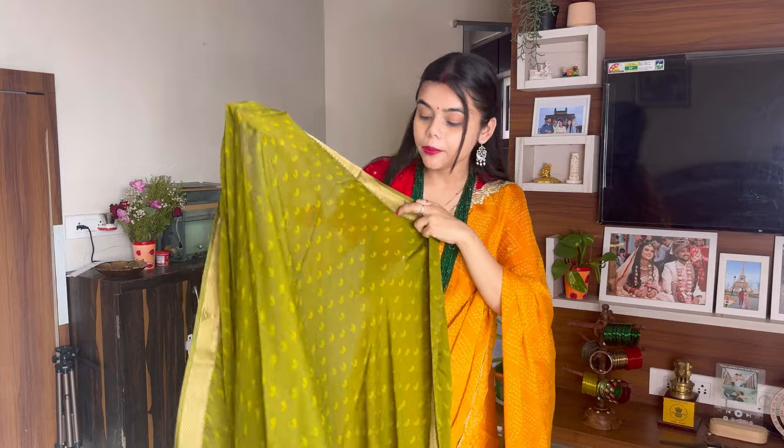Now we're going to style this sari. I have this olive color sari — I don't usually wear this color, but it's very unique. It's in the green family but it's olive color. This sari is very lightweight — it's a chiffon fabric. On the border you'll get this kind of work, and in the whole sari it's printed.